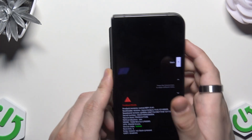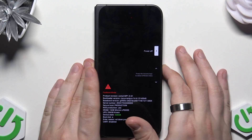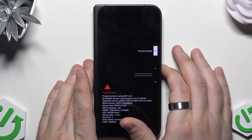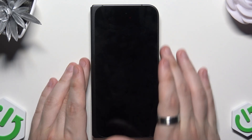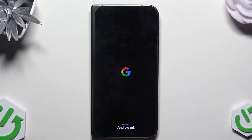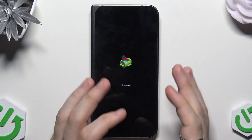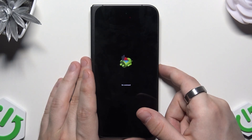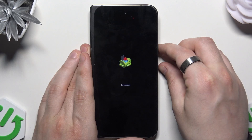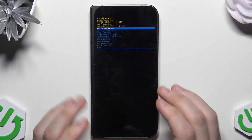Now when the device is off, we need to hold the power button and the volume down button at the same time. Now we are in the fastboot mode and using the volume buttons we need to select the recovery mode. Once it's selected we confirm by clicking the power button. The screen went black so let's wait. Now we have the Android logo and below it says no command. To move forward we need to hold the power button, click the volume up, and then release all buttons.